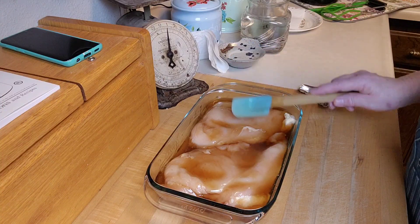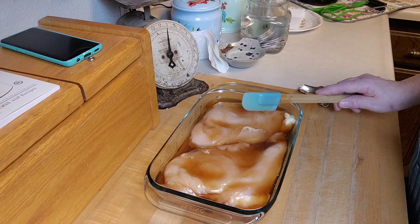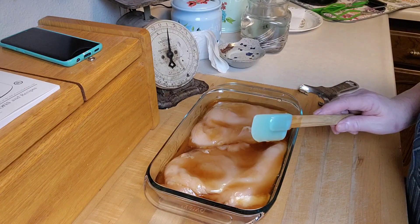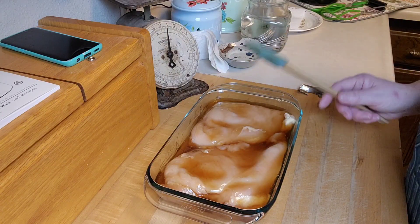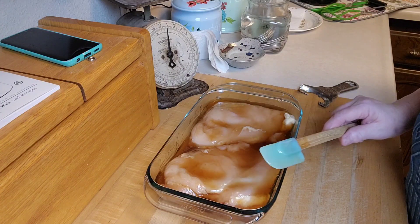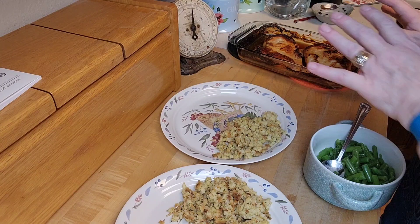We're going to have this white balsamic rosemary glazed chicken breast with stuffing and green beans. I'm going to pop this in the oven and come back when we're ready to eat. Brian's going to can some chicken so we can eat while that's processing - we'll see you as soon as this comes out of the oven.